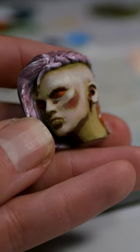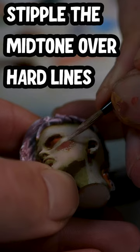Now take a look — it's coming together, so now we're going to try and break up those hard edges. We're going to stipple back and forth over the edges just to break up those hard lines.